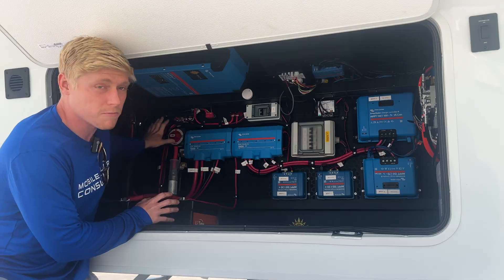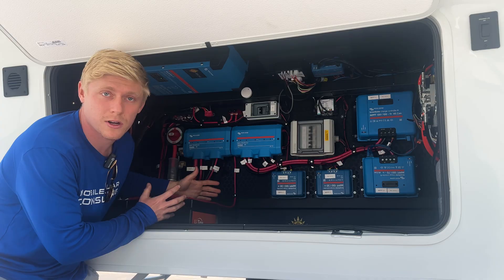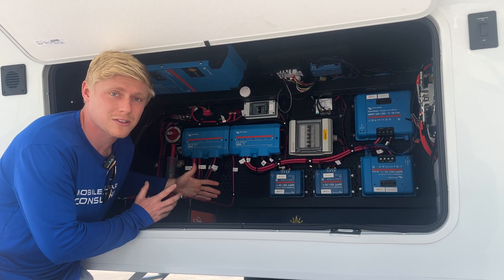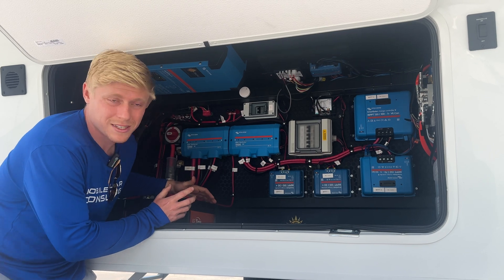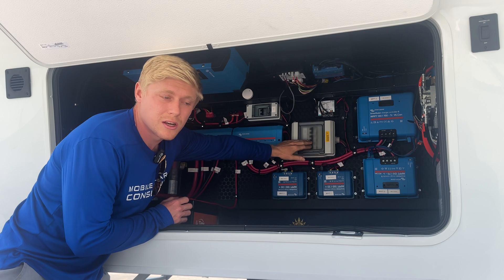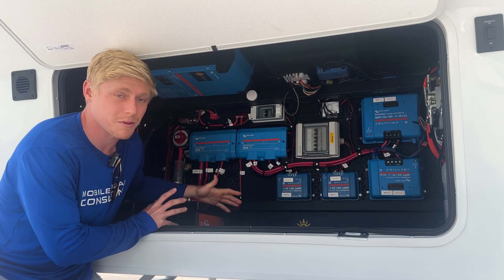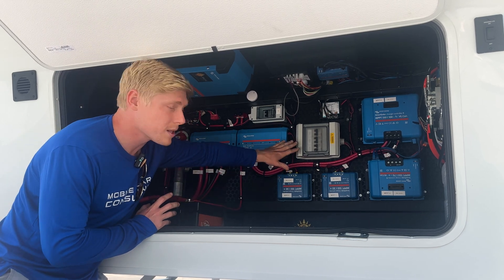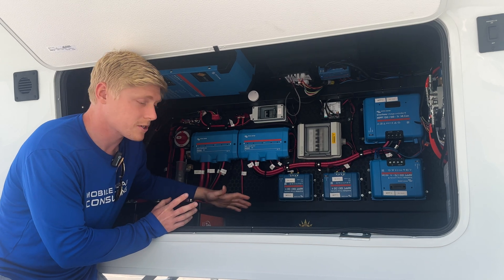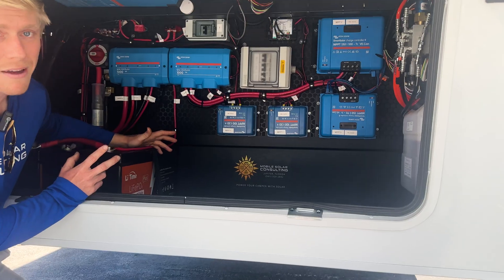The issue is that the charge controllers will still try to energize the bus bars even if there's no battery present. So maybe you've disconnected your system, put it in storage mode, it's sitting on the lot, the sun comes out and turns on some of your 12-volt loads in your RV — maybe your fridge or your roof opening fans. It's very simple to just add PV disconnects, and luckily there's so much space in this wonderful front compartment in the Brinkley that even if you forgot about something small like this, you can add it in without worrying about a few extra inches. There's also space for additional batteries to be added in the future — more than anyone could ever really need.